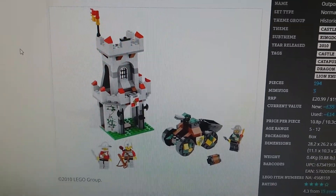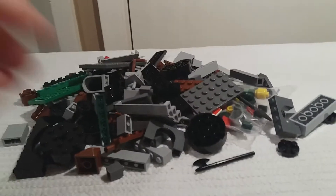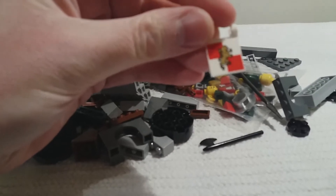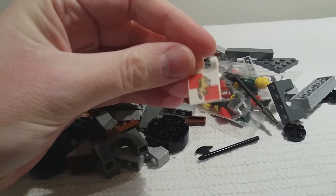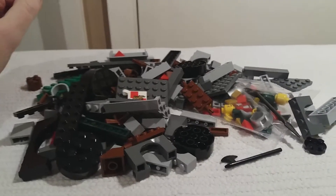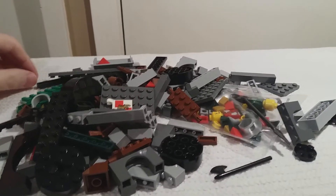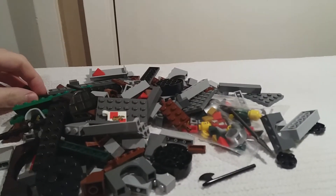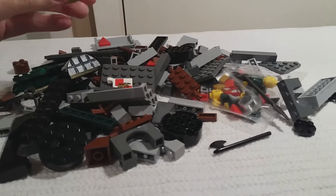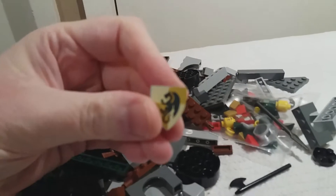I was quite happy to get this set at the price. I don't have much in the Kingdoms line — I really want some, it's very expensive though. Some of the sets are just glorious. There's a Kingdoms joust set which is just fantastic to look at, and then there's the big castle of course, which I think is a little bit generic. But the jousting set is brilliant, and some of the other things like the blacksmith one — I showed you some weapons from it in the last video.